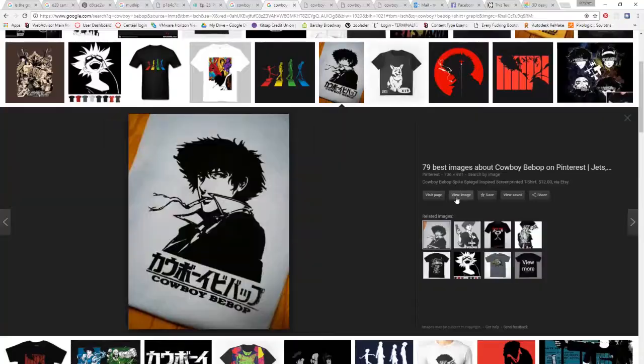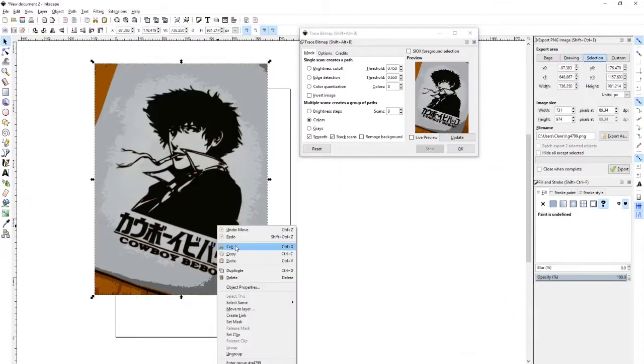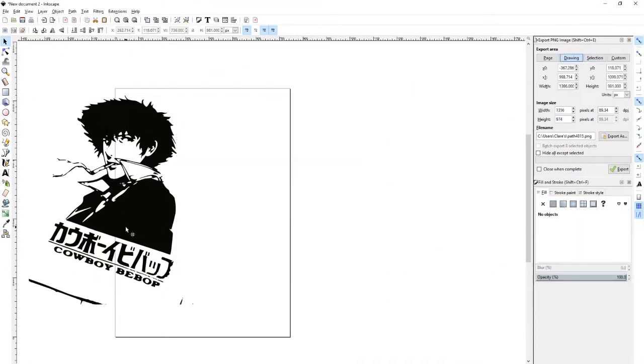Hopefully this will let me achieve more complex designs, because I don't really want to sit there and cut out paper by hand. The first thing I did was find a picture of a design I liked online and then converted the image to an SVG via Inkscape.